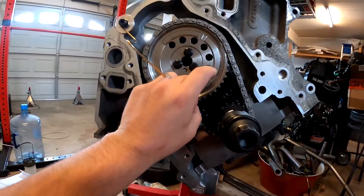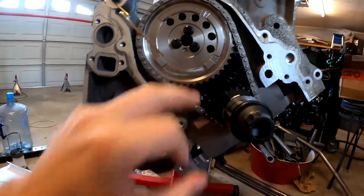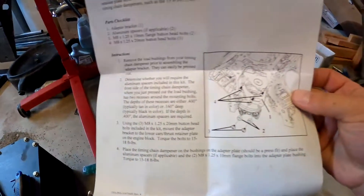We're going to be doing the timing chain dampener — that's by Trick Flow — and I'll show you guys how to do it. It's a quick little video but hopefully it helps. So here's the timing chain dampener. It actually comes — I already put it on because it's that quick.